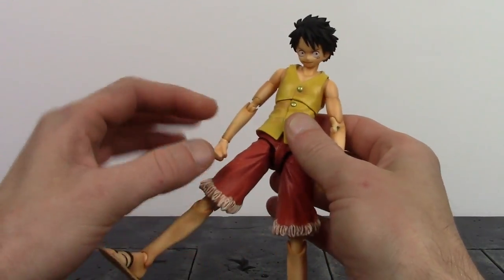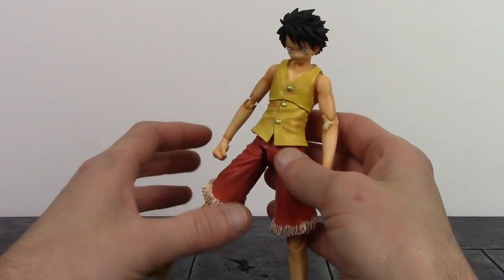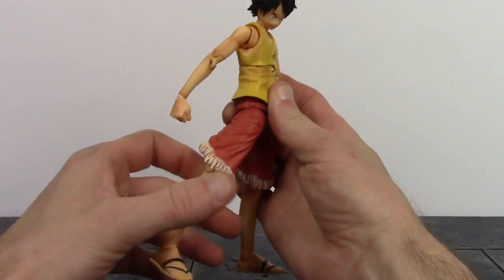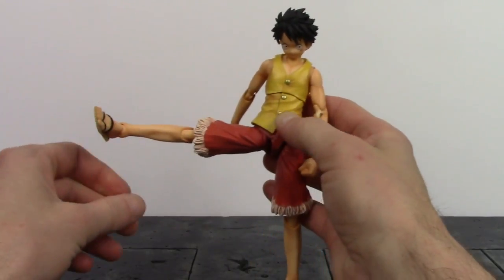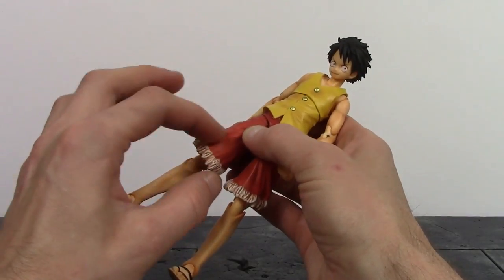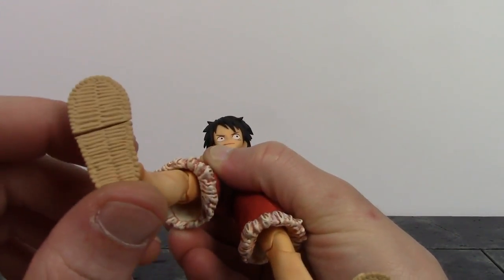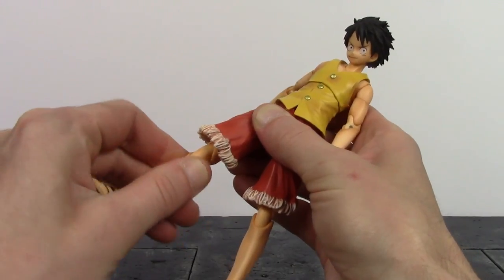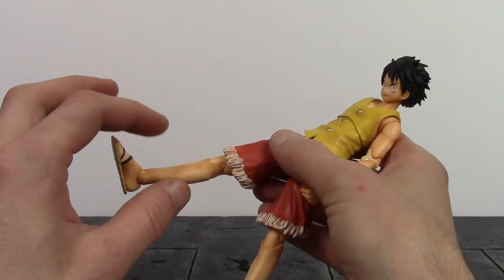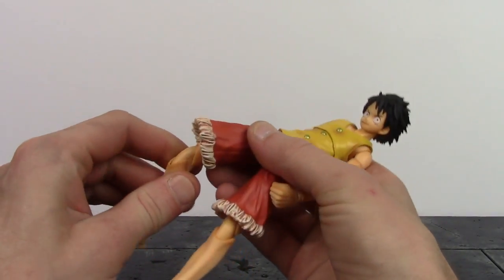For the legs, Luffy can kick forward a little more than 90 degrees, though it can put stress on the underwear piece which is a softer rubbery plastic — so be careful and don't leave him posed at 90 degrees. The legs go back a tiny bit and kick out to the side about 90 degrees, with a little swivel as well. There's also a new point of articulation at the mid thigh with a hinge and swivel, which is an improvement over the time skip Luffy's design.